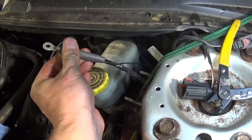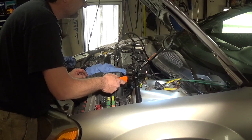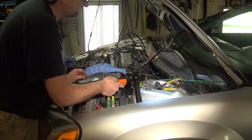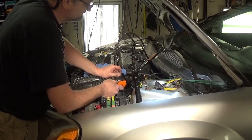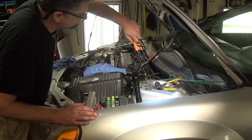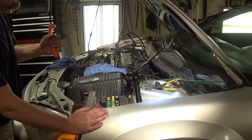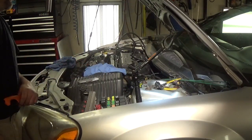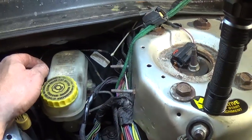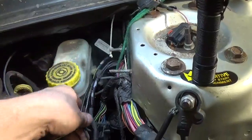Now I'm just going to take the shrink tube. All right guys, I'm going to finish it, wrap this up. As you can see, I got this one repaired. Now for the other four wires, I had to actually make a splice and solder a bigger wire on. Now I'm just going to connect these two wires together and then put it together with this harness.